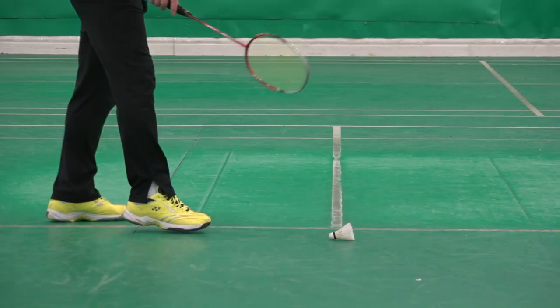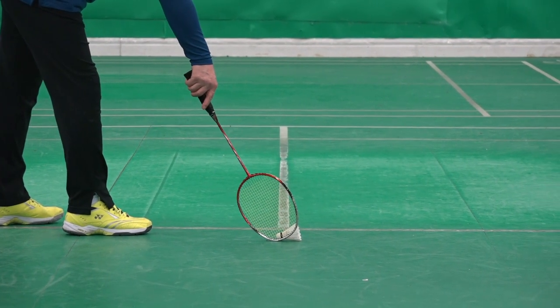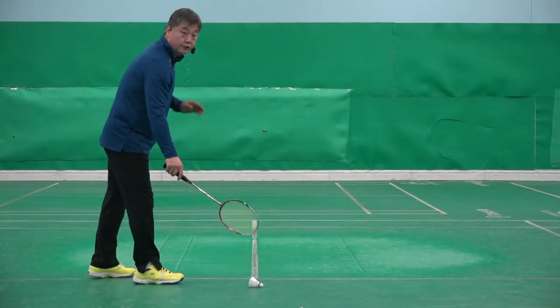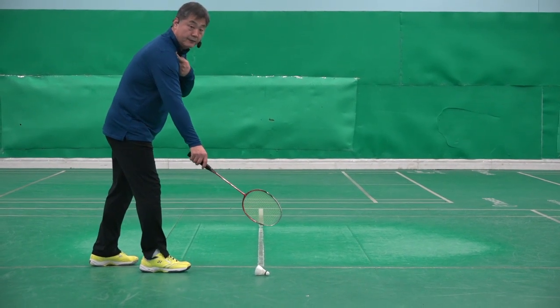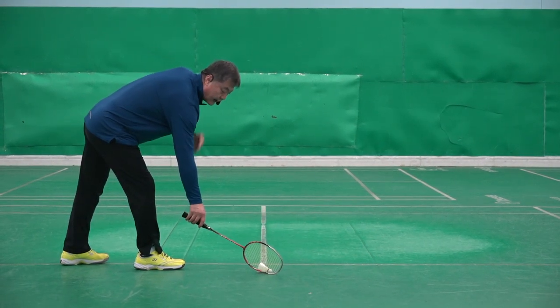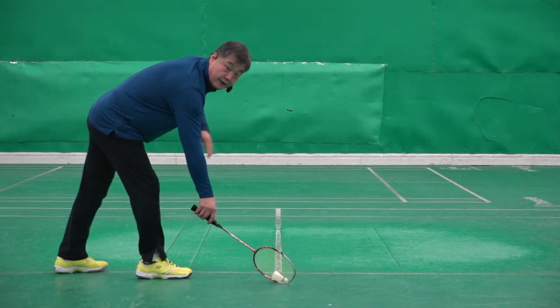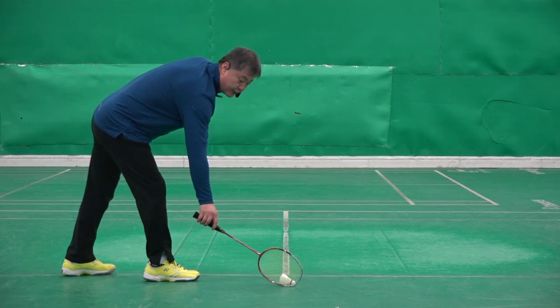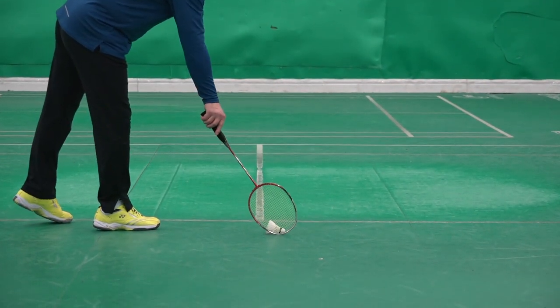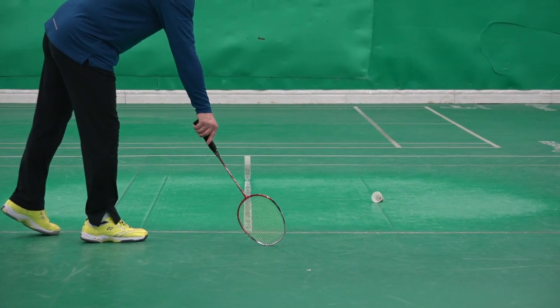Number two: make a vertical and horizontal setting posture. A vertical setting posture is very difficult to scoop from. You should make your setting posture so that your arm is kind of vertical but the racket is kind of horizontal. This will allow you to scoop much easier.